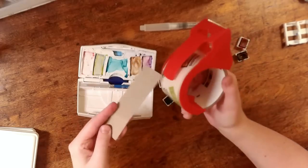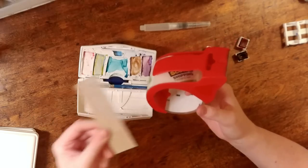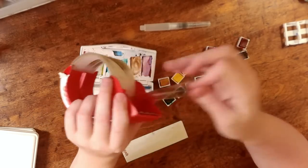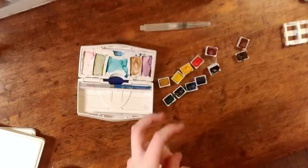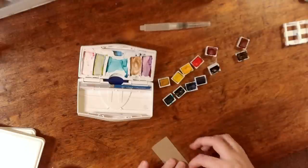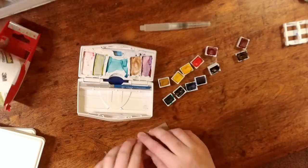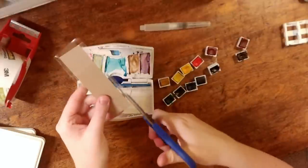Instead of all that troublesome ziploc bag — which was only there to keep the cardboard dry — I'm going to go ahead and put some packing tape on it and trim off the excess.